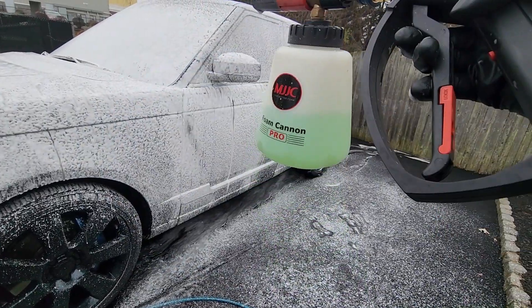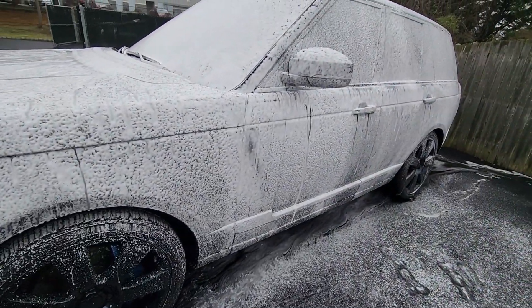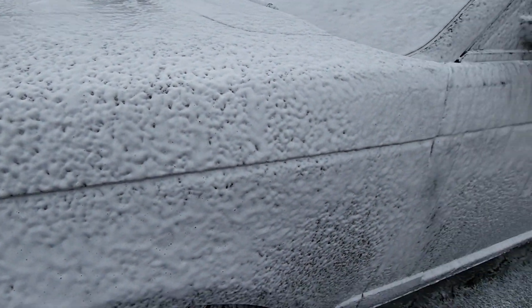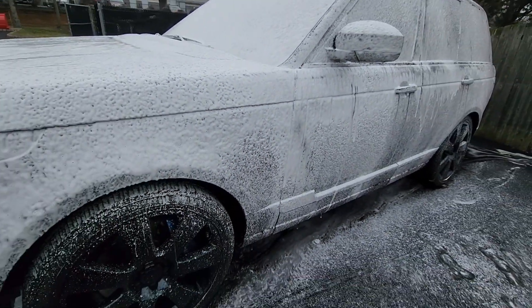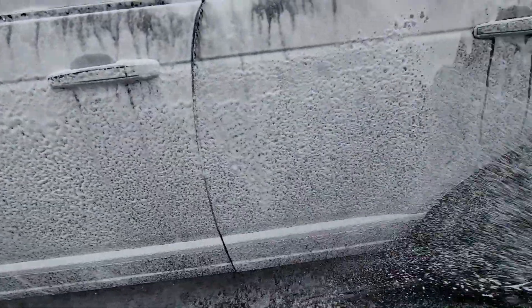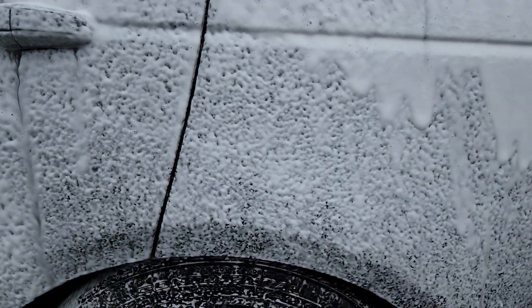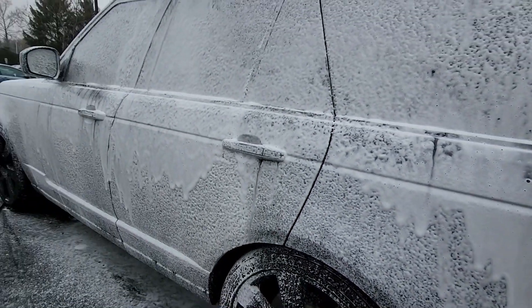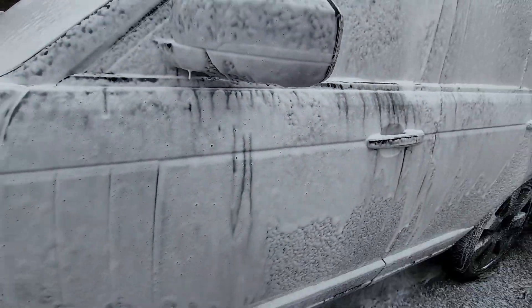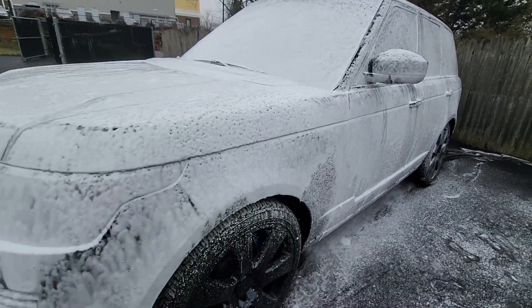This is that same solution I just showed you at the floor over there — an ounce of product. Good stuff, saving money as well as giving you good foam. You can see it's pulling out the dirt. Really love this pressure washer, love working with it. It's been awesome.